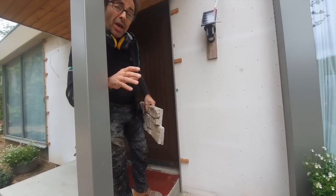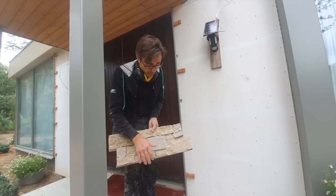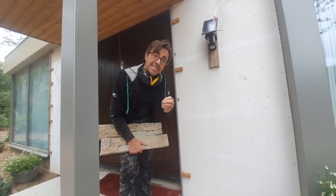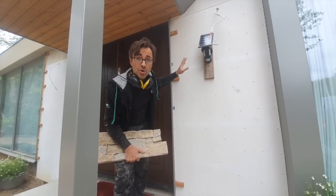What I want to do is show you how I'm going to go about cutting all of these. I've only got two bags of adhesive that were supplied with them, so what I don't want to do is mix the adhesive up and then start cutting. I want to have everything cut from top to bottom.